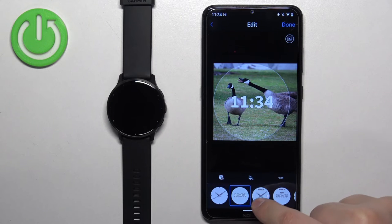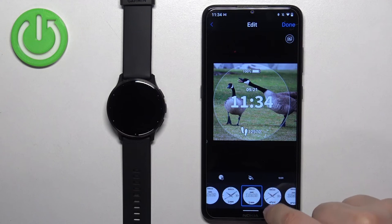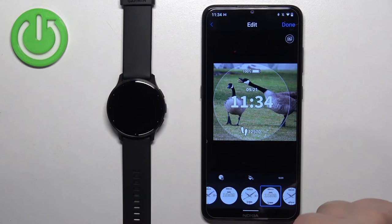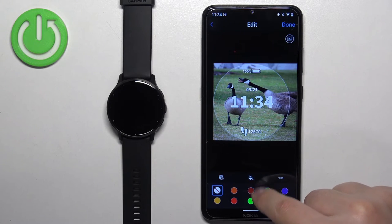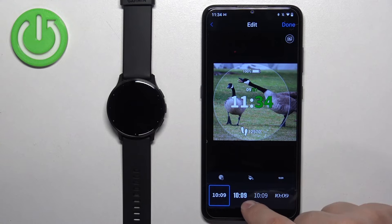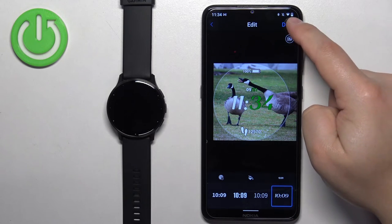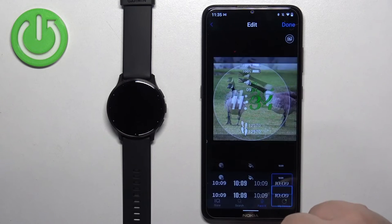Now we can also select the type of clock. We have different types, as you can see. Once you select the clock type, you can also tap on the bucket icon to change the color of the accents. Then you can tap on the clock icon to change the font type. Once you're done customizing your watch face, tap on done, name it, and tap save.